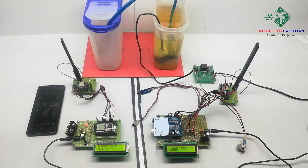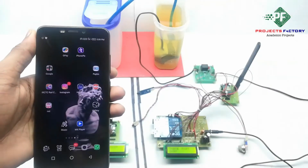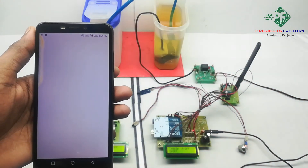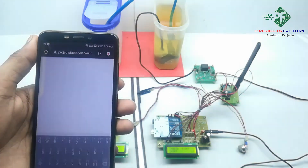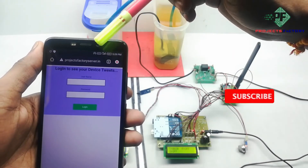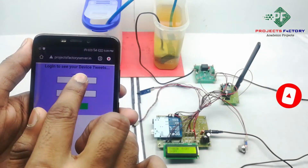Now we will see the project output. The data will be transferred to the server from the receiver. The server URL is privacybatteryserver.in. Now open the server. The URL is privacybatteryserver.in and it is asking for a username and password. The username is LoRa15 and the password is LoRa15.